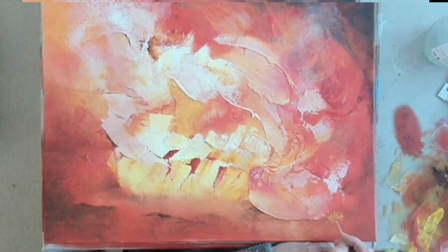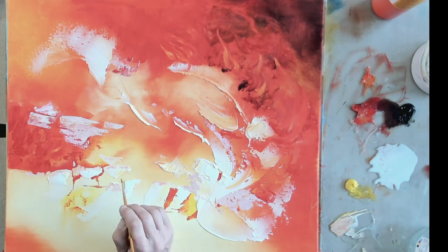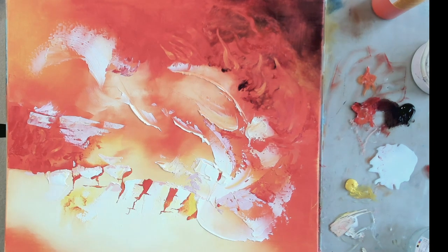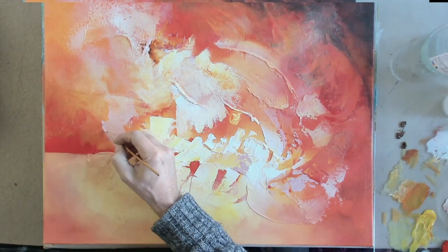Hello, welcome to Guy's Art Studio. Today you're going to see me paint a very quick abstract painting inspired by fire, using acrylic paint: cadmium red, cadmium yellow, a bit of orange, titanium white, Van Dyke brown, some printing medium, and modeling paste.